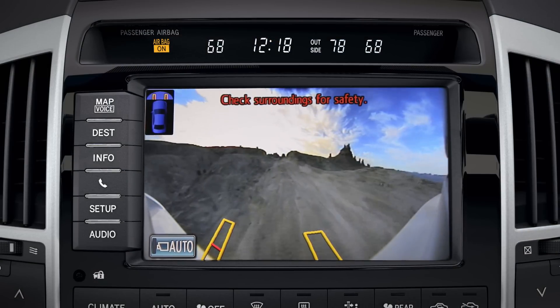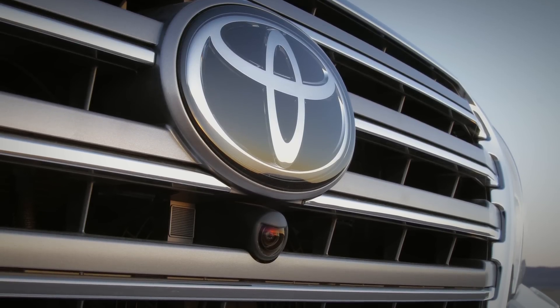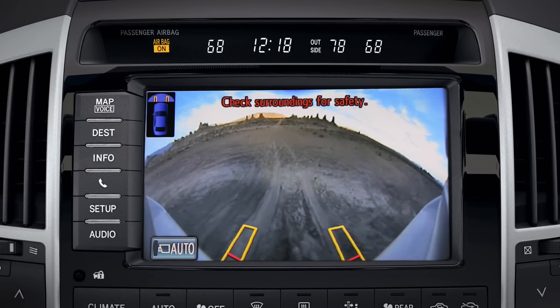In four-wheel drive low, the front view shows a wide-angle image from a camera mounted in the grill. This may help you see what lies over a hill without having to get out of the vehicle.